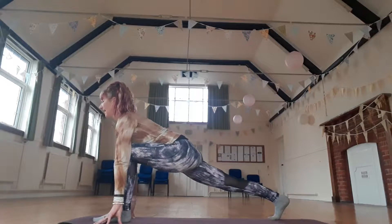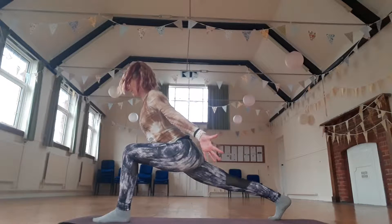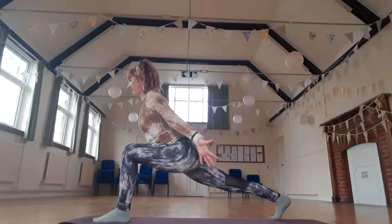Scoop your belly in. Take a breath in. And as you exhale, if you can, just lift your chest up a little way, reaching through the fingertips. Stretch through that back heel. Stretch the front knee forward.